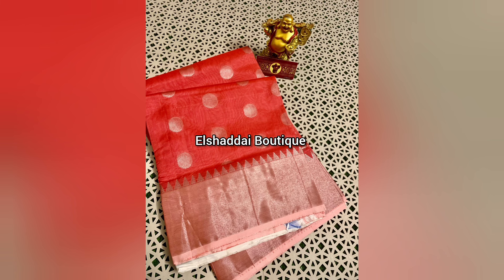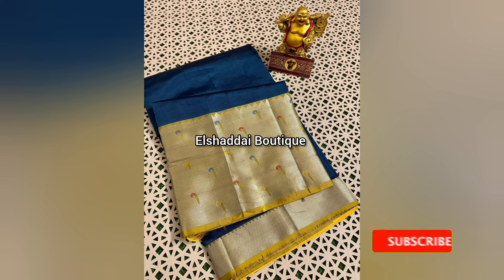If you want this sari collection, you can buy it using the WhatsApp link in the description.